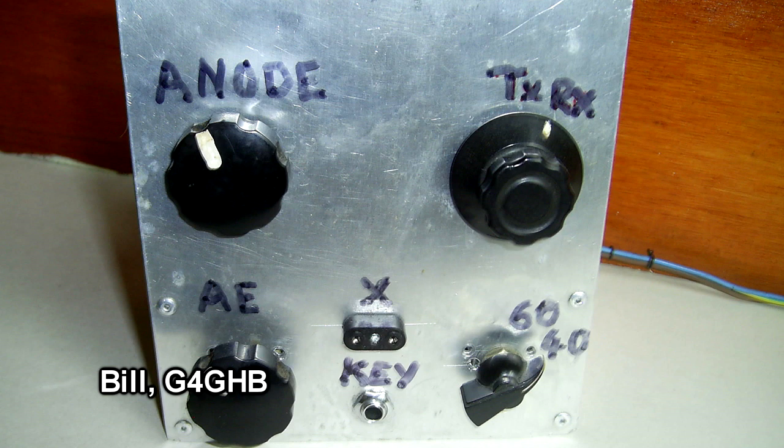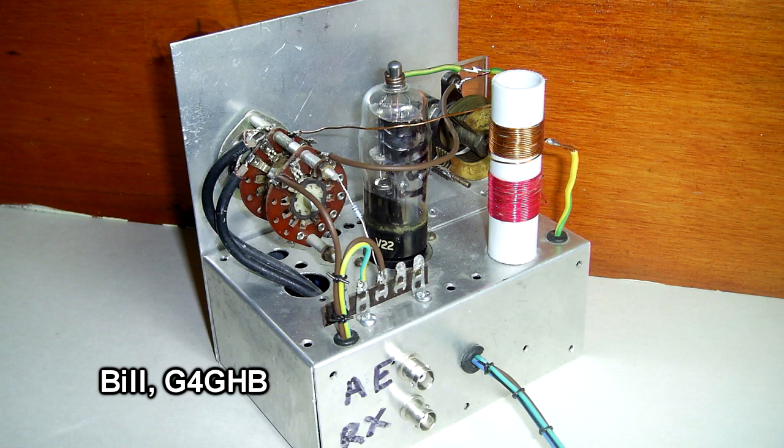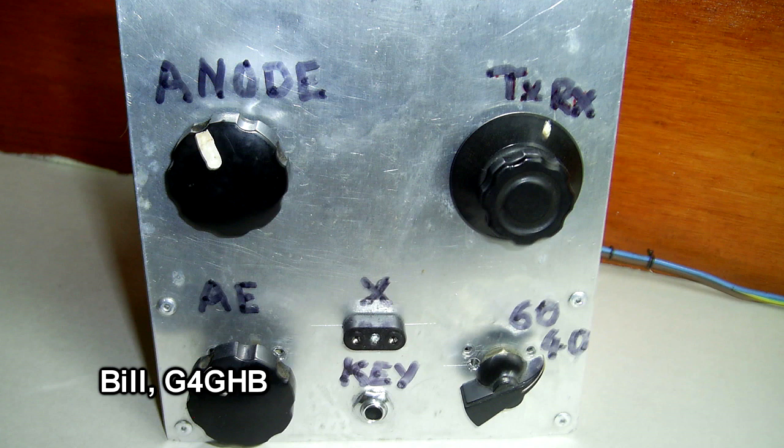To do this he had to rewind the coil, change the tuning capacitor a little bit, and add a band switch between 40 and 60 meters. The valve is a 6J1BT that came out of an old post-war oscilloscope that somebody gave him — it was also used in TV sets. So he's now on 40 and 60 meters CW QRP.